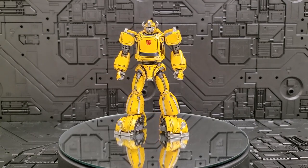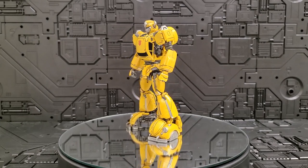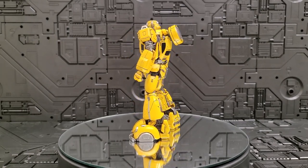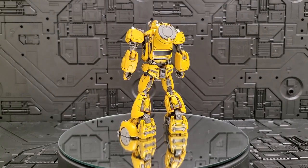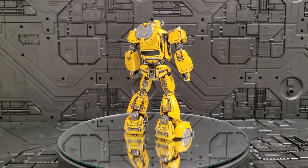That's what I like about the Transformers. This product is called Igloo Toys — I bought it and I'm going to review the 3-Zero MDLX Bumblebee video now.